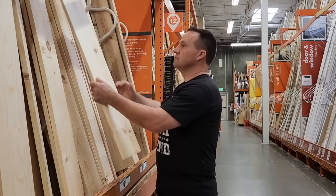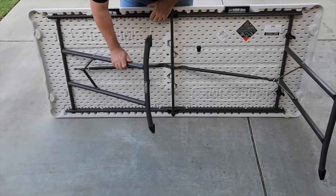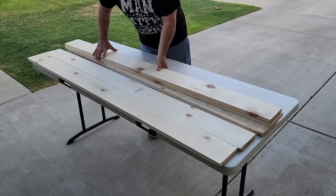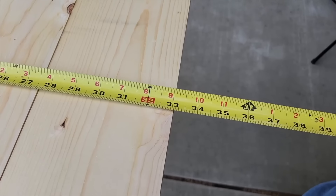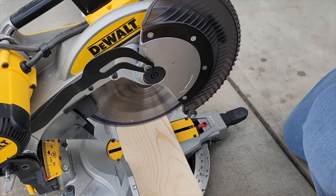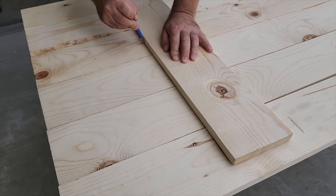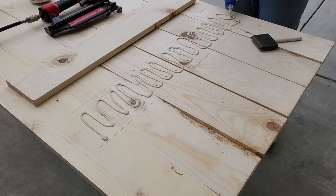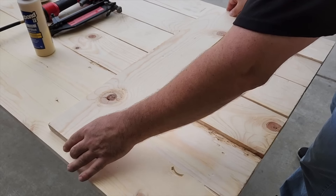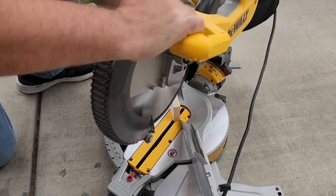Head down to the local hardware store and choose some inexpensive white boards. I brought the table outside and set it up — all I had to do was take the one by sixes and lay them out. First thing I want to do is measure the board for some of my cross beams. I'm going to cut those a little bit short using my miter saw, then mark out where I'm going to place the boards because I need to lay some good wood glue down.